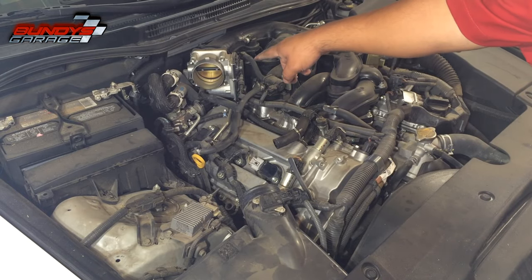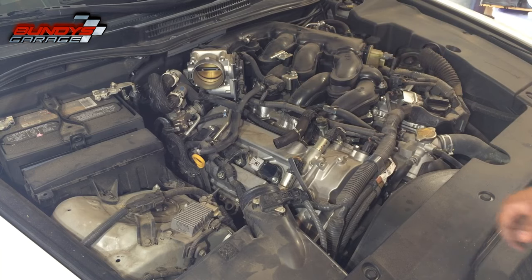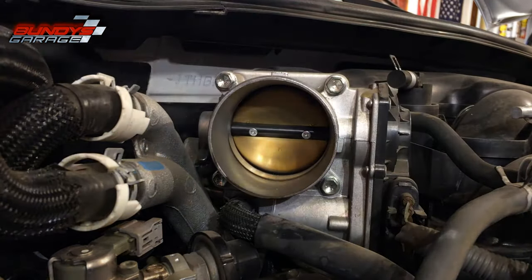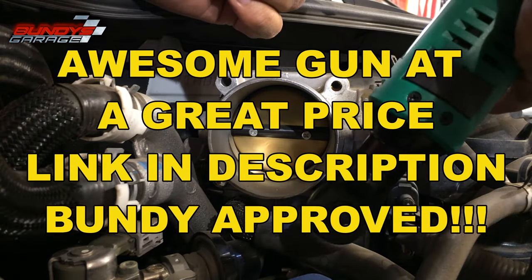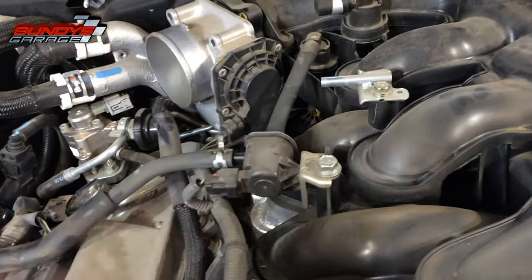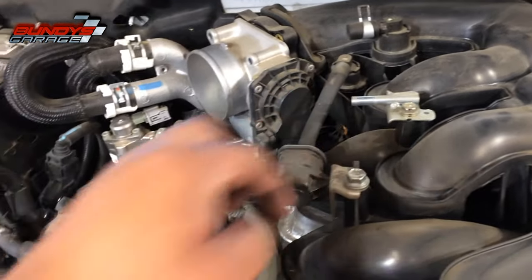I blew it all out. I know some of you are going to notice the throttle body is open and say I'm throwing dirt into it — I'll clean that out on this side and the back side before I put everything together, so don't worry about that. Let's pull these four 10-millimeter bolts out. I got this new 3/8 electric ratchet off Amazon by Chemo — going to try it out. Next we're coming down here; this looks like a 12-millimeter for the EVAP system.